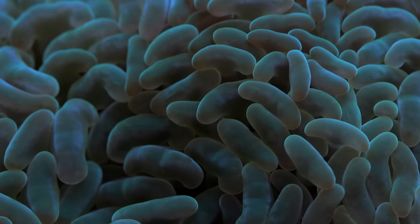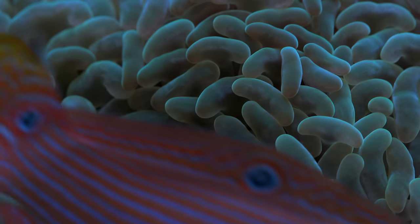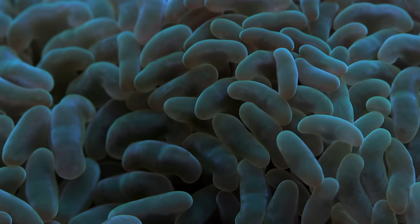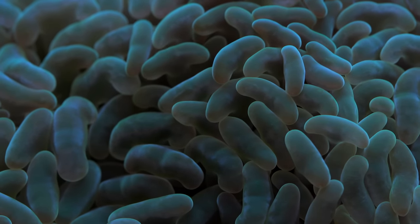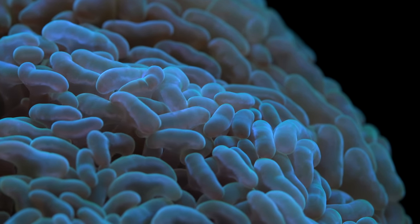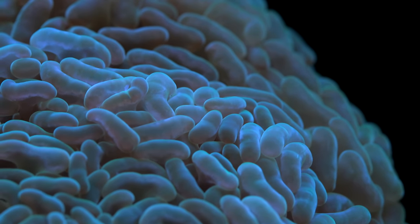As far as pests go, there's only one I've ever noticed and it's pretty easy to deal with — flatworms that tend to settle on large polyp stony corals. That can be dealt with pretty easily with some periodic dipping. They're not that common, so it's not like every hammer has these things. They're usually more of a problem on the commercial end rather than the hobbyist end, because they're not that common and they're really easy to dip and eliminate.